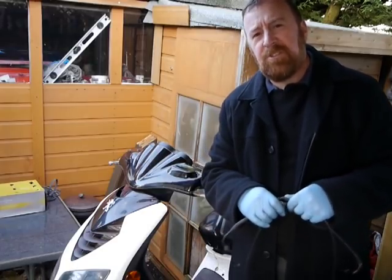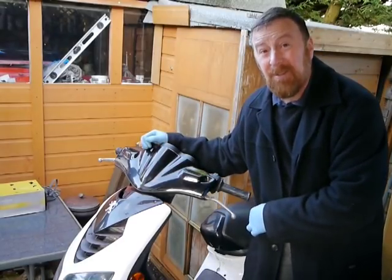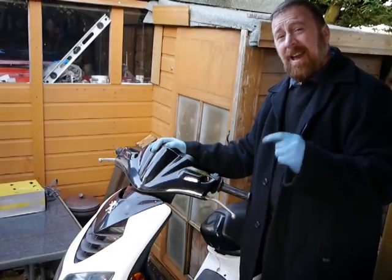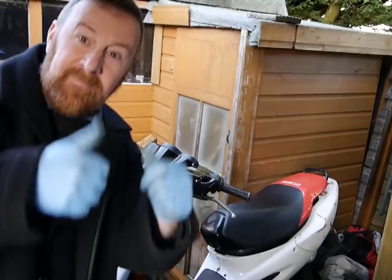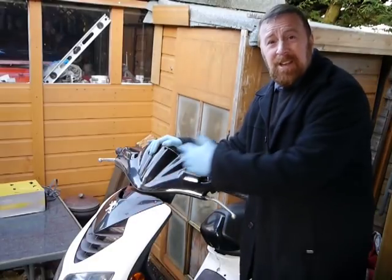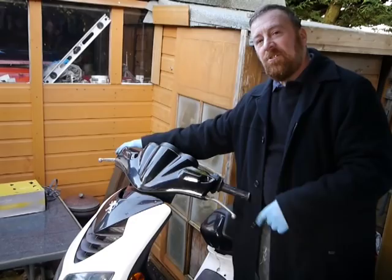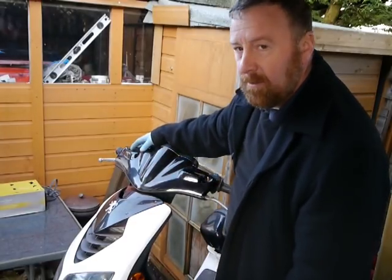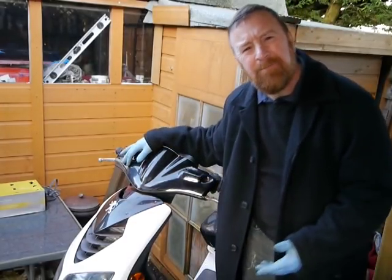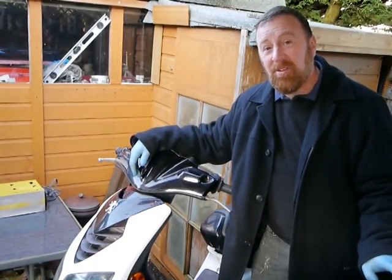You don't get much gratification out of it either. It's not like when you change an exhaust on a bike — sounds so much better, wow. Just changed the rollers, updated the clutch, and put a brand new belt on it, now it pulls away much faster, brilliant. Changed all the panels, look at how shone it looks. Changed the cable — now it opens and closes so much freer. See what I mean? It's a lot of work for not much there.